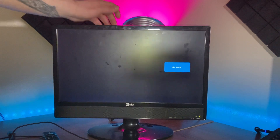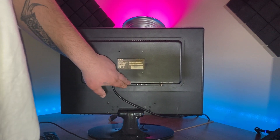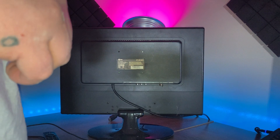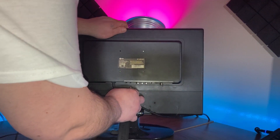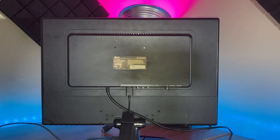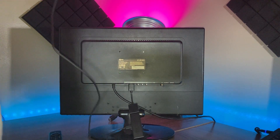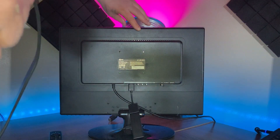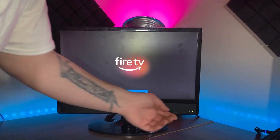Now we're going to flip the TV around. Look for the HDMI port — mine's right here, but yours might be on the side depending on the TV. Take the device with the HDMI extender and plug it into the HDMI port. This TV only has one HDMI port, but your TV could have more. You need at least one, which most TVs nowadays have. Then plug the power adapter into the wall.